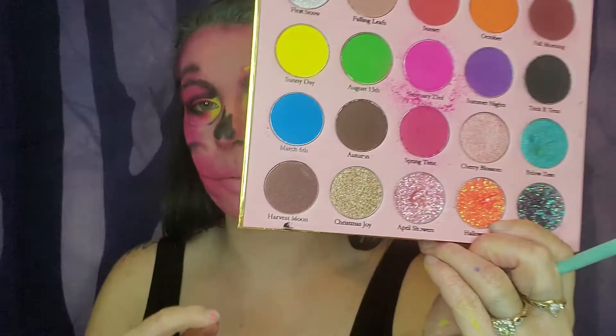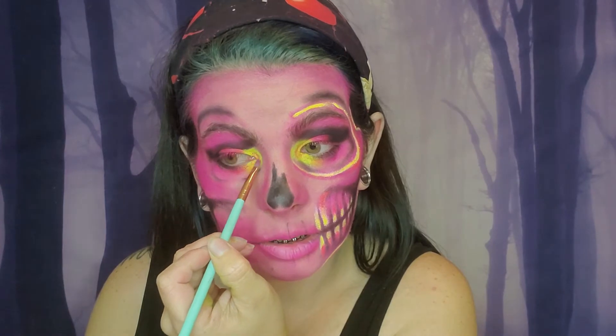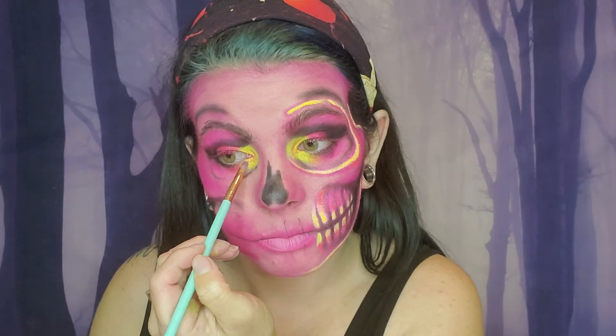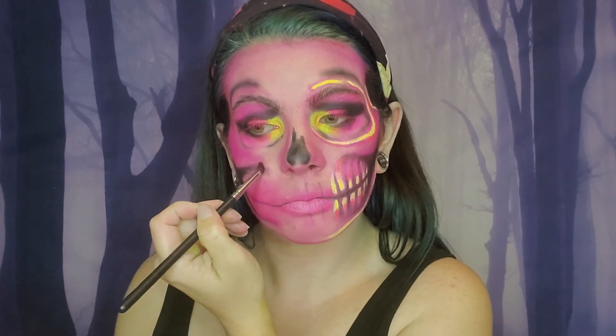Now I'm taking Halloween from the Four Seasons palette by KK Beauty and just dabbing a little bit of that on my inner corner, so whenever I do the UV light it's just a little bit of extra detail. This glitter — this pressed glitter — is actually compatible with the UV light as well, which I thought was really cool. Okay, now it's starting to come together a lot better, I'm not feeling as stressed out now. Just gonna blend the heck out of this — that's what I do, I blend everything.